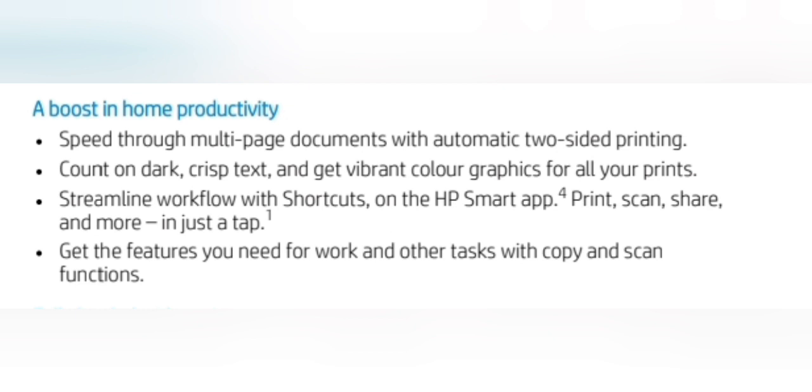A boost in home productivity. Speed through multi-page documents with automatic two-sided printing. Count on dark, crisp text and get vibrant color graphics for all your prints. Streamline workflow with shortcuts on the HP Smart App — print, scan, share and more in just a tap. Get the features you need for work and other tasks with copy and scan functions.